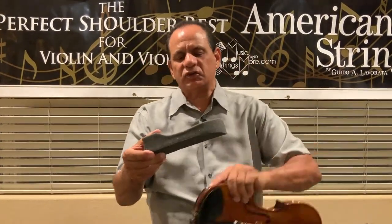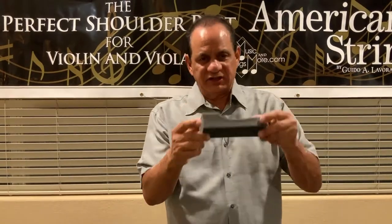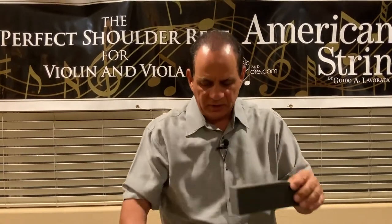The next shoulder rest I want to talk about is the Comfort Curve Original. I would recommend this more for an adult. It has the square front instead of the curved front, creating more support and more stationary feel. It has a little bit of a lift towards the back, so it grips the back of the shoulder. This is the Comfort Curve Original.